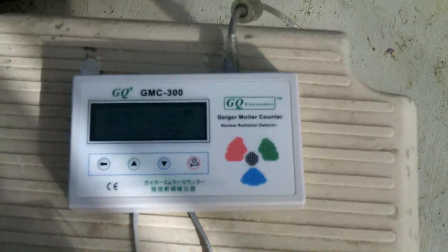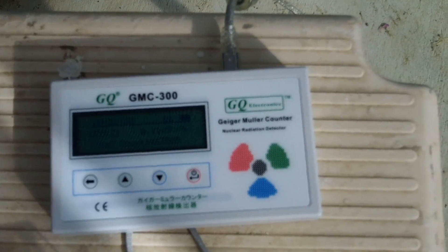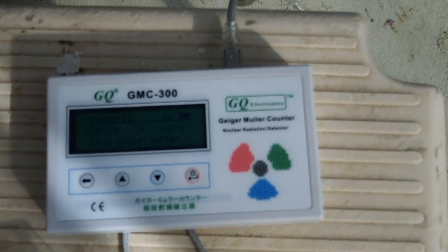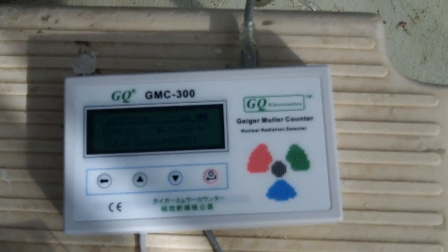Here is the connection to the Geiger counter. This time the Geiger counter is a GMC 300. It has a display on it that shows the values.